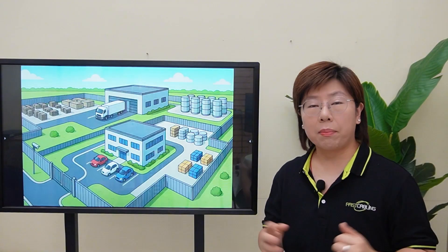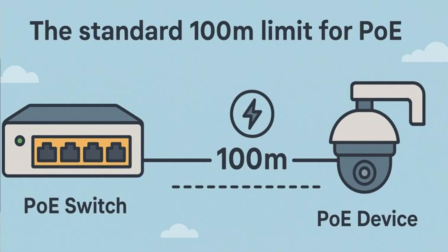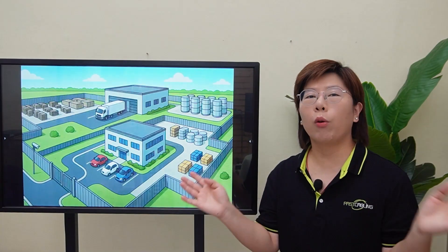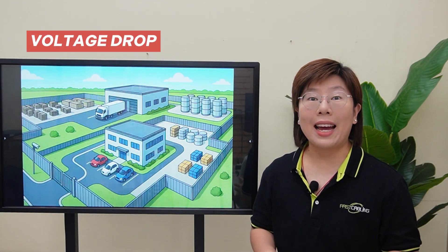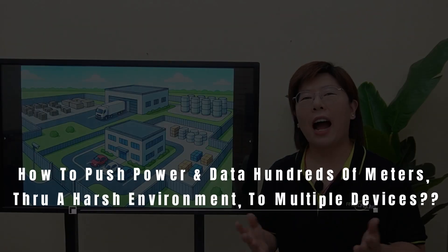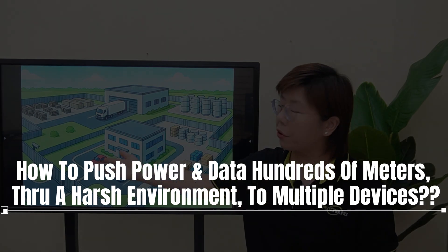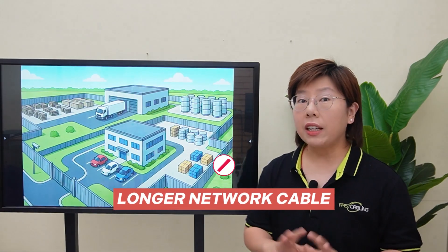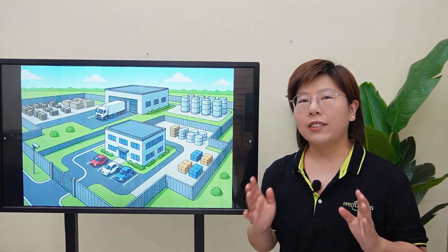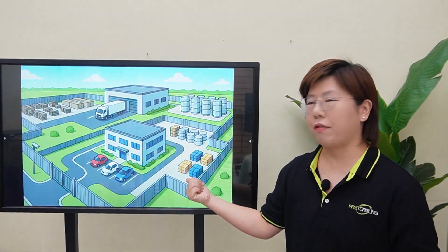But when we looked at the plan, we hit a major wall. The standard 100-meter limit for PoE — we're blowing right past it. Which meant crippling voltage drop and a network that just wouldn't work. So how do we push power and data hundreds of meters through a harsh environment to multiple devices? The answer isn't a longer cable — it's a smarter and tougher hub placed right in the field.